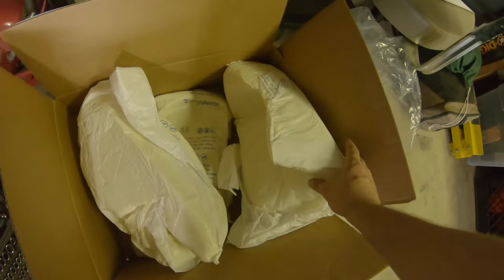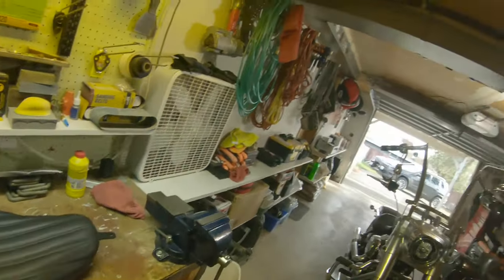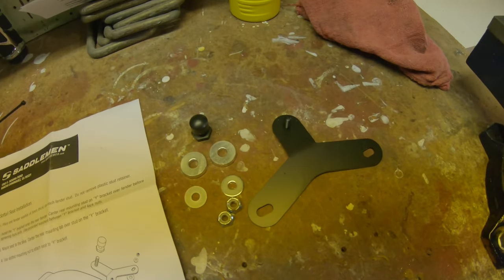I've already had it on the bike once — it's way better than that stupid stock slab of granite. The packaging is good; they use that expandable foam and a little plastic baggie. In the box, aside from the seat, you get directions and hardware.